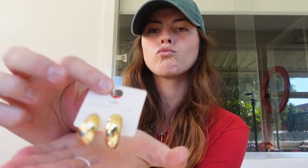Okay, that's basically it. And Chloe got some earrings — these gold ones, which I'm totally going to steal.